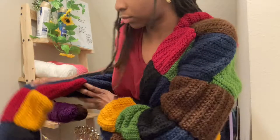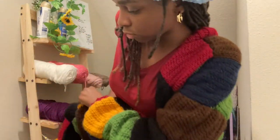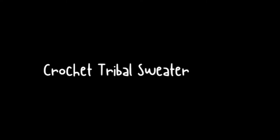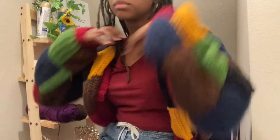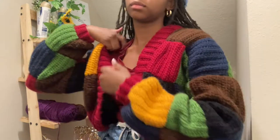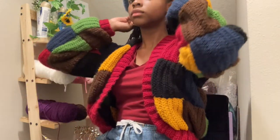Let's first start off with the colors I used for this cardigan. This one is called my tribal sweater jacket.